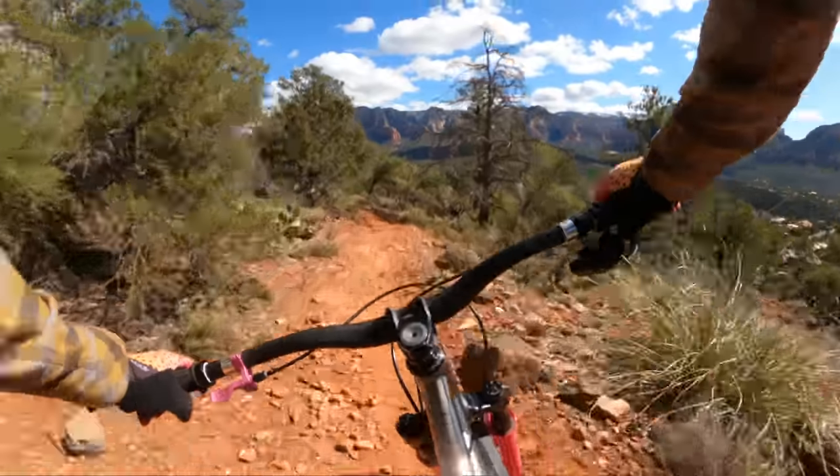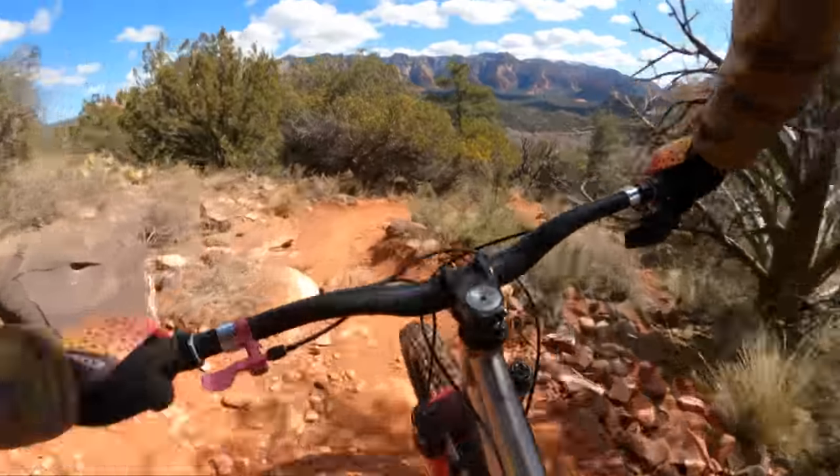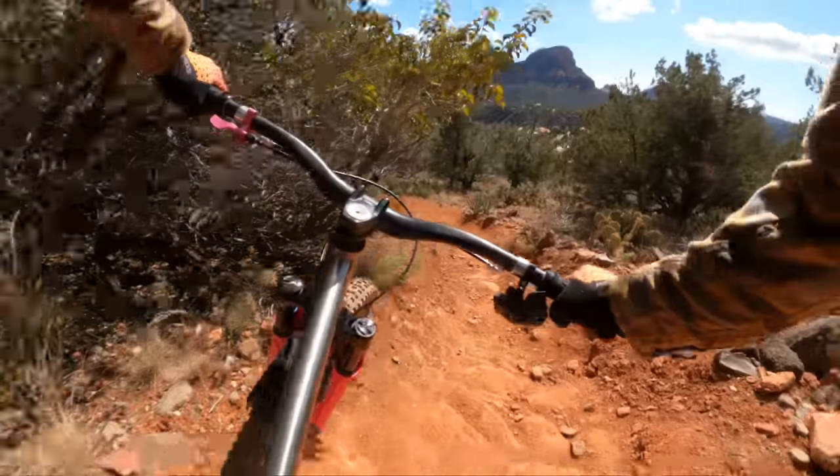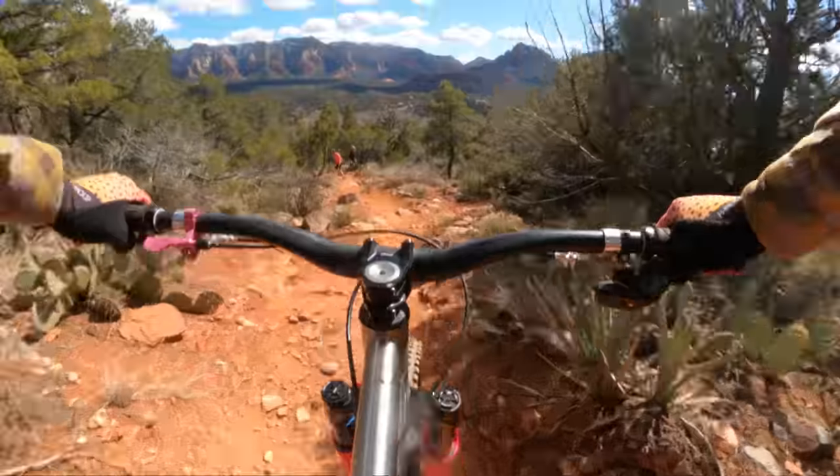The Spinergy wheels and the Zipps are definitely softer — I've got a whole video comparing six high-end wheel sets. Nice wheel though. They track well and feel solid.